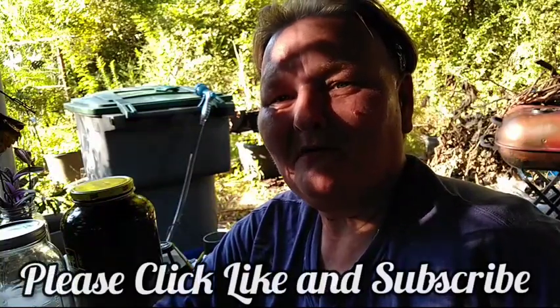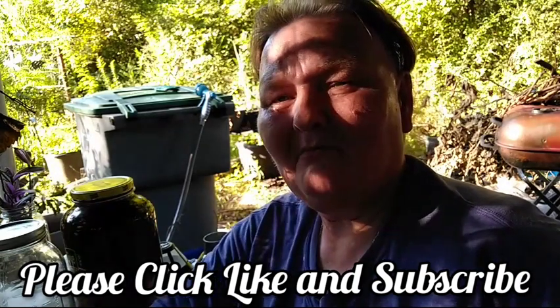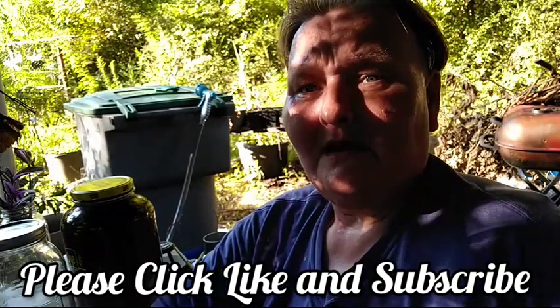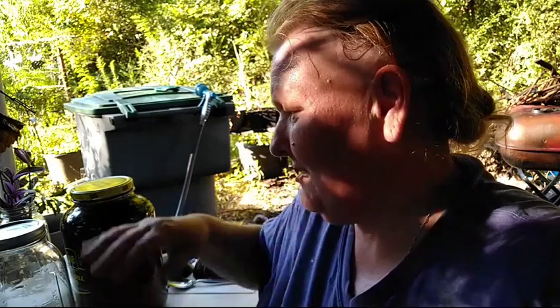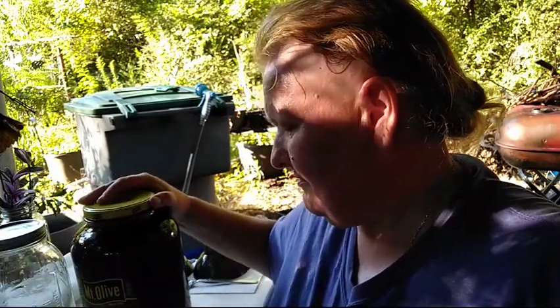Hello and welcome to Old Ways Gardening and Prepping. My name is Teresa. I'd like to welcome you out to my backyard up underneath the canopy where the sun is going down. It's been a hot one today — between 105 and 106. But it's late afternoon, it's cooling down, and it's time to strain my first batch of wild lettuce tincture.